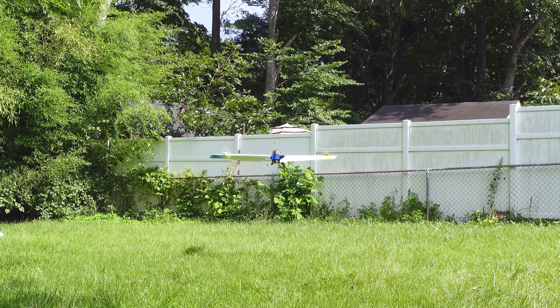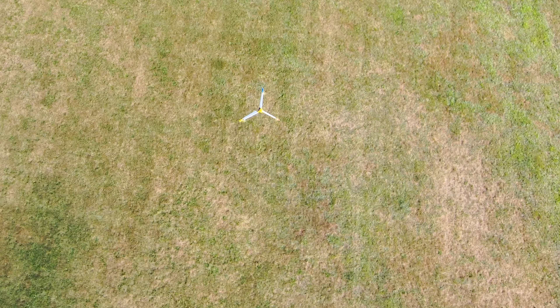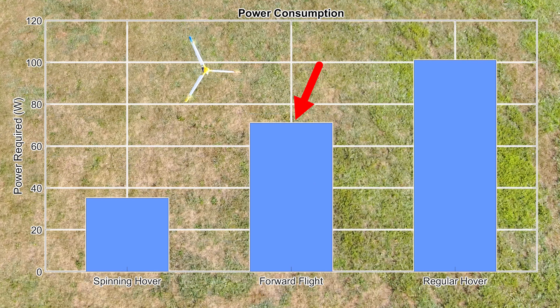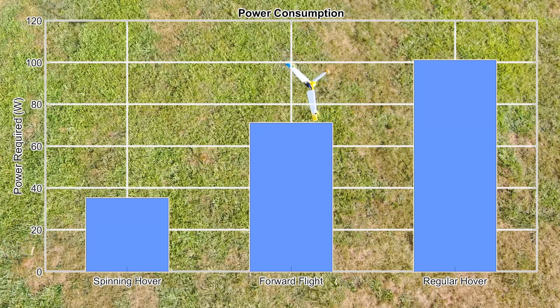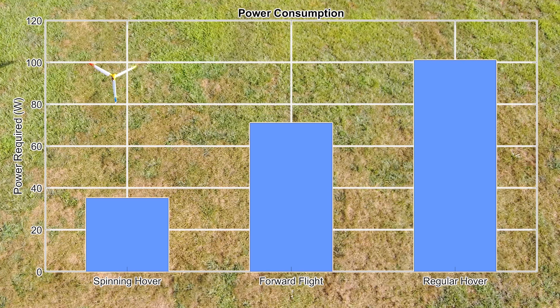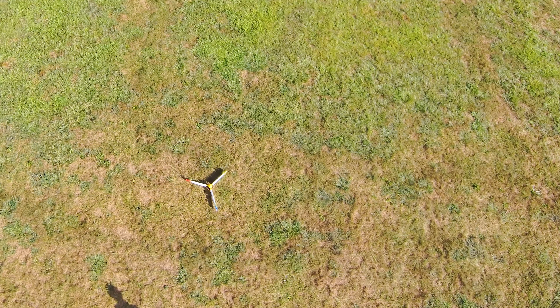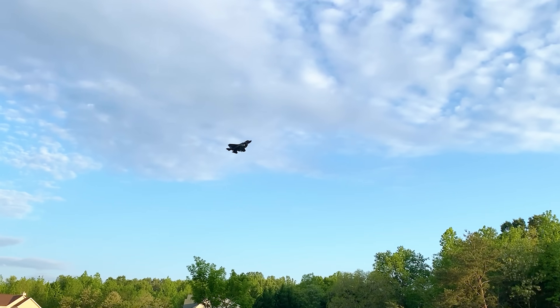Let's compare this minimum forward flight power to the minimum spinning and regular hover power from the last video. Funnily enough, spinning hover is the most efficient, with forward flight coming in second. This is probably because of the massive vertical surface creating drag and no lift in forward flight. But it is an interesting result to have a multimodal VTOL that's more efficient in hover than in forward flight — typically, hover is much less efficient for most VTOL designs.